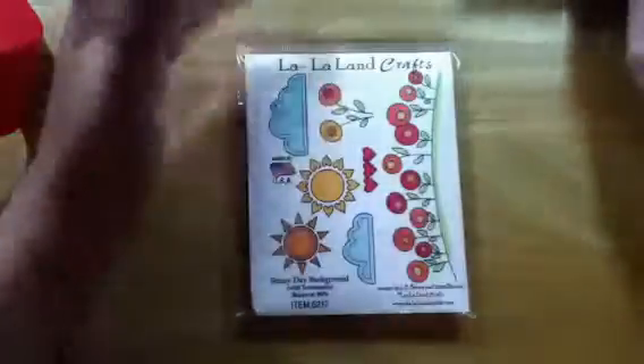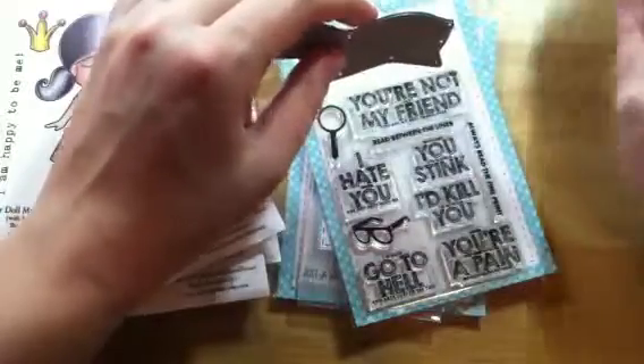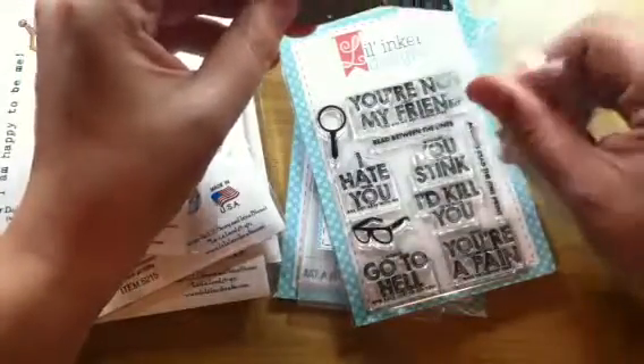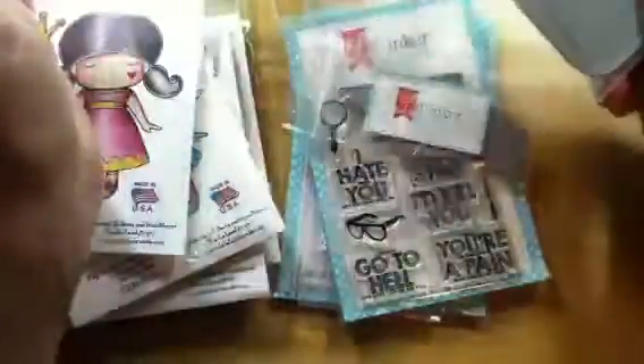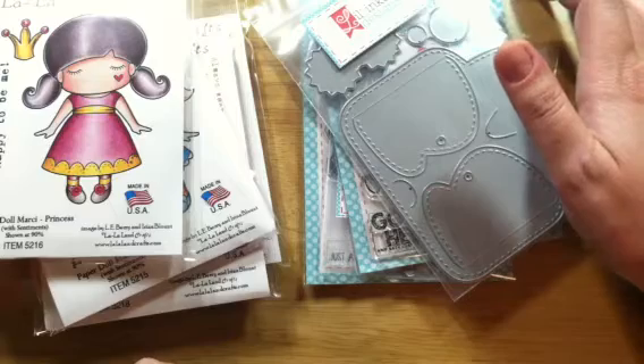I wonder if this is all the paper doll collection has right now — I haven't been on the La La Land Crafts website. I'm loving the paper doll Marcys and excited to play with my new Lil Inker Designs — I hadn't heard of them before. This is probably it for the month for me, crafty-wise. I still have end-of-year presents to get for my kids, and then it'll be summer — I have 13 more days with kids. This year has been tough on everybody, but I'm looking forward to next year and already getting new ideas. Hopefully I'll be making more crafty videos this summer than I did during the school year. Thank you very much for watching — I'll see you in the next video, bye!